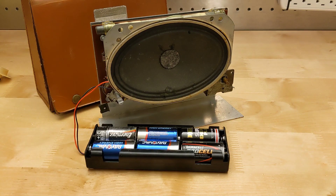Replacing the batteries required opening the case, removing two screws, and pulling out the chassis to get access to the battery holder. This was a little awkward, although you would typically get a few months of use with a set of batteries.